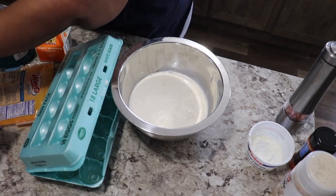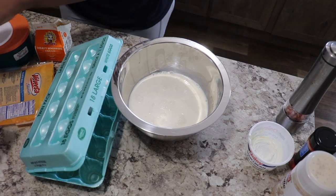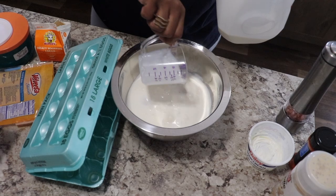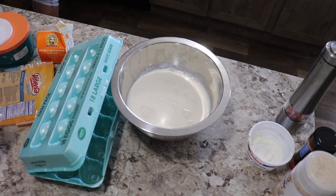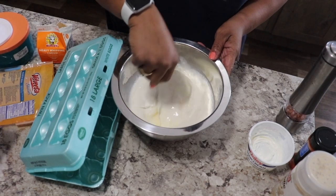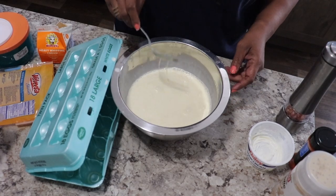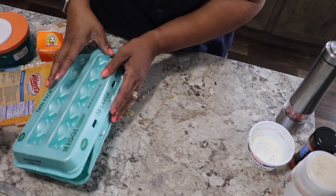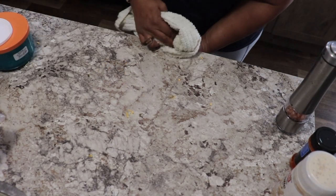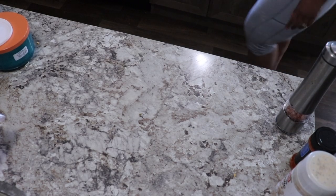Once I've added my additional cup of milk, we're going to stir that up really well and then prepare to start putting our macaroni together. Make sure you've got all of those eggs beaten up, then set that to the side.